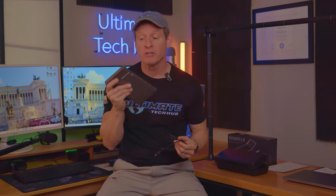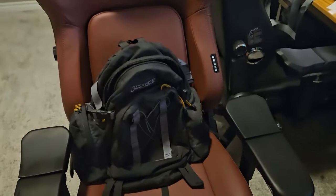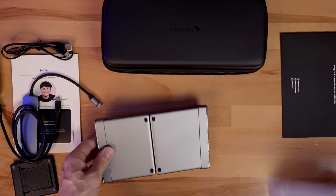However, you could just bring the foldable keyboard and mouse and the charging cable and stuff it in your jacket pocket, purse, or backpack. Super portable and super lightweight.